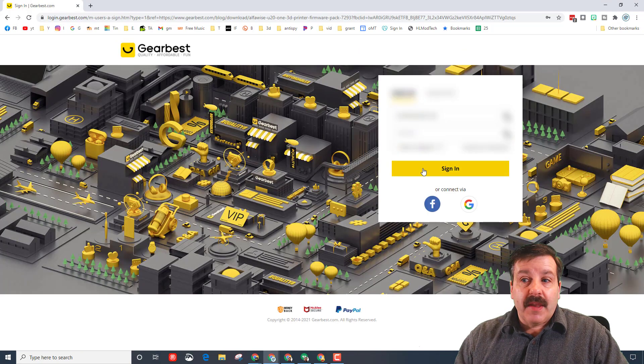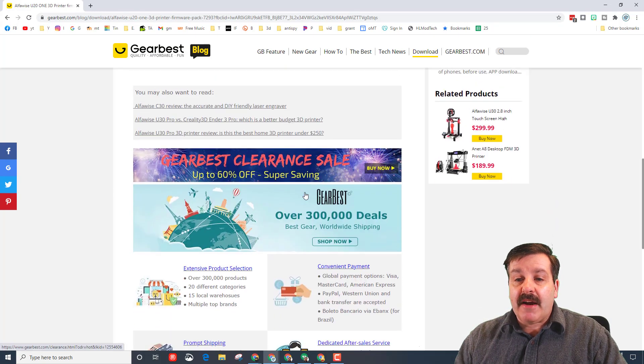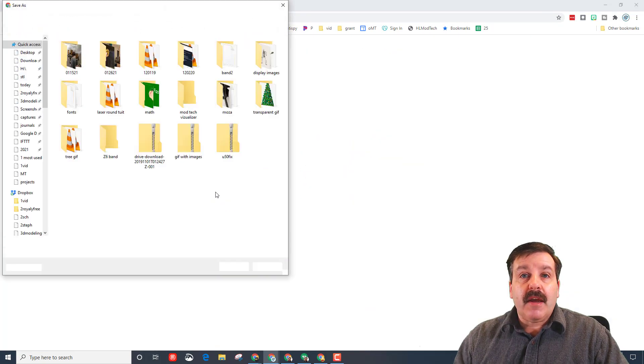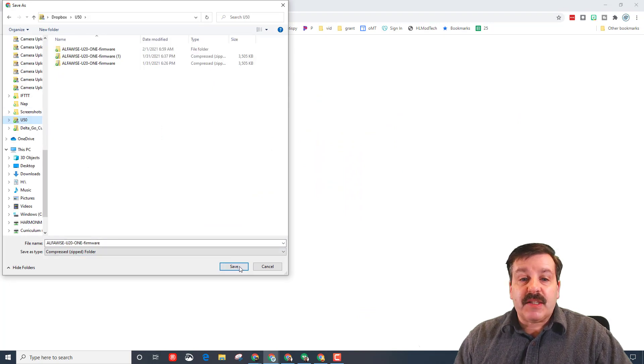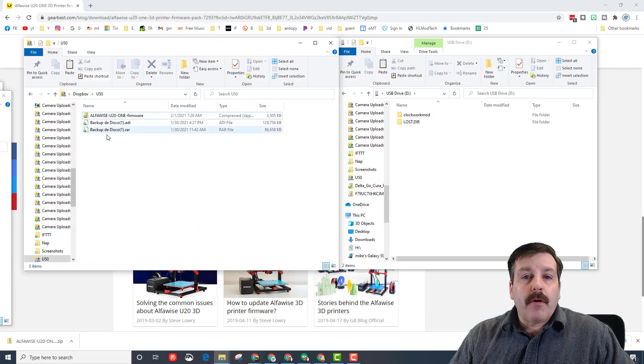If we scroll all the way down, here is the firmware pack. It's making me sign in before we can actually go there. I'll go back down and download that again and simply put it in one of my folders — I've got a special folder for the U50, so I'll save it in there.